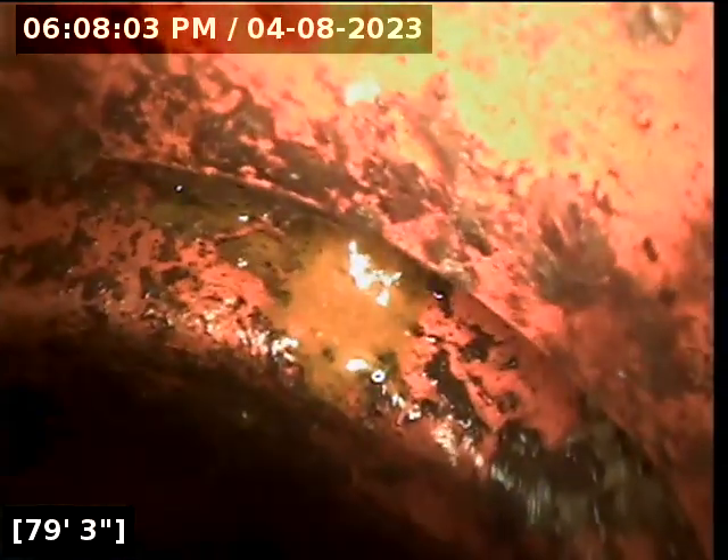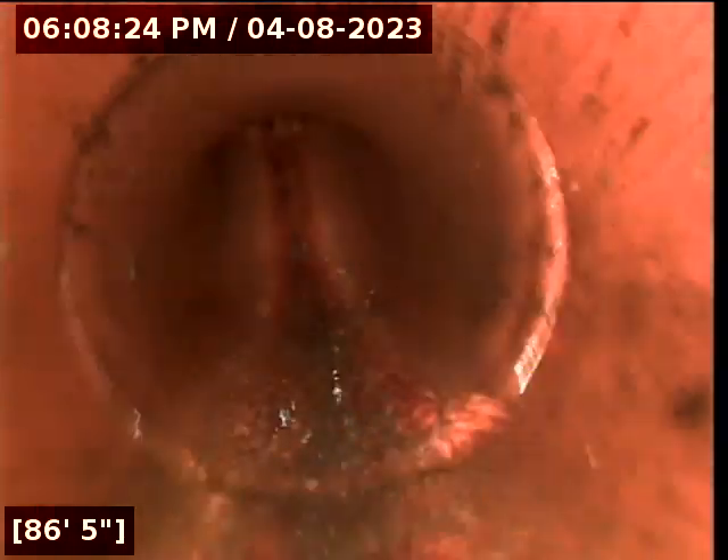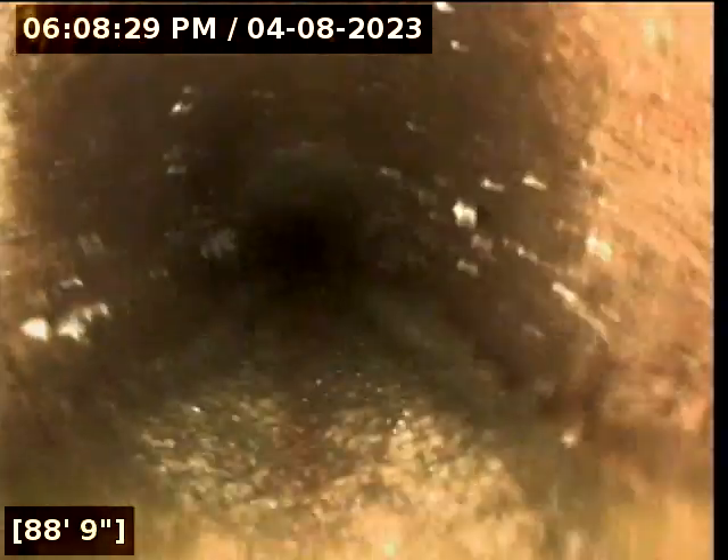Here we're dropping down to the main. This is a point of a drop in the waste line. So here at 79 feet, we're going to go vertical — we're going to drop downhill down to the level. Here's the base. And here we are transitioning in medium at 88 feet.